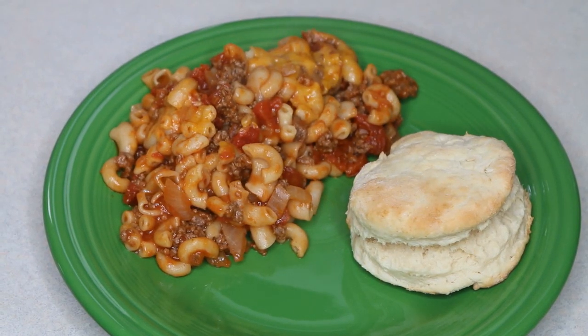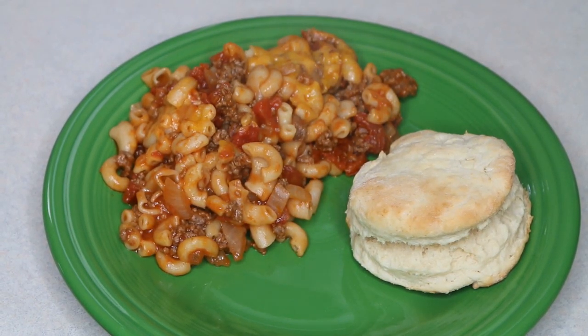Aloha everybody, this is Beth of Cooking and Crafting. Today we are making one pot cheeseburger casserole.